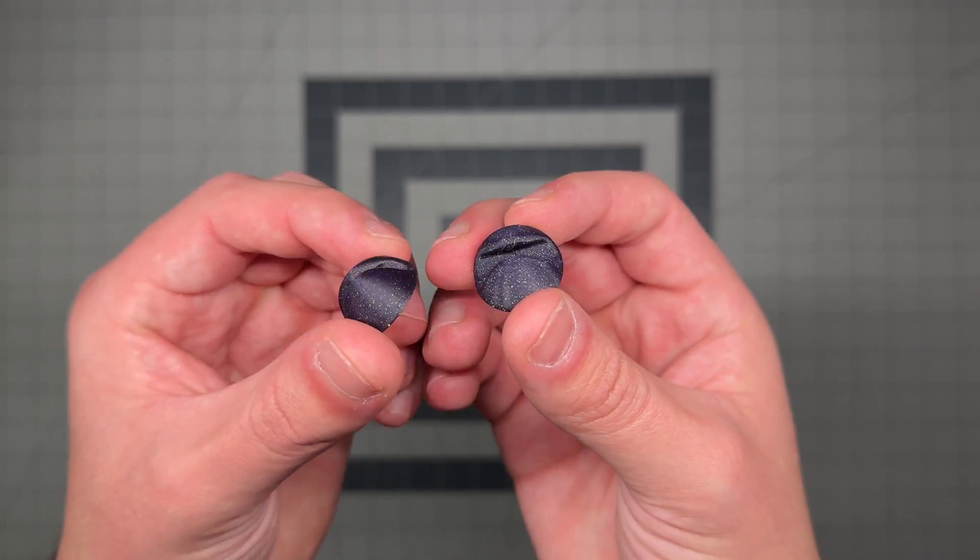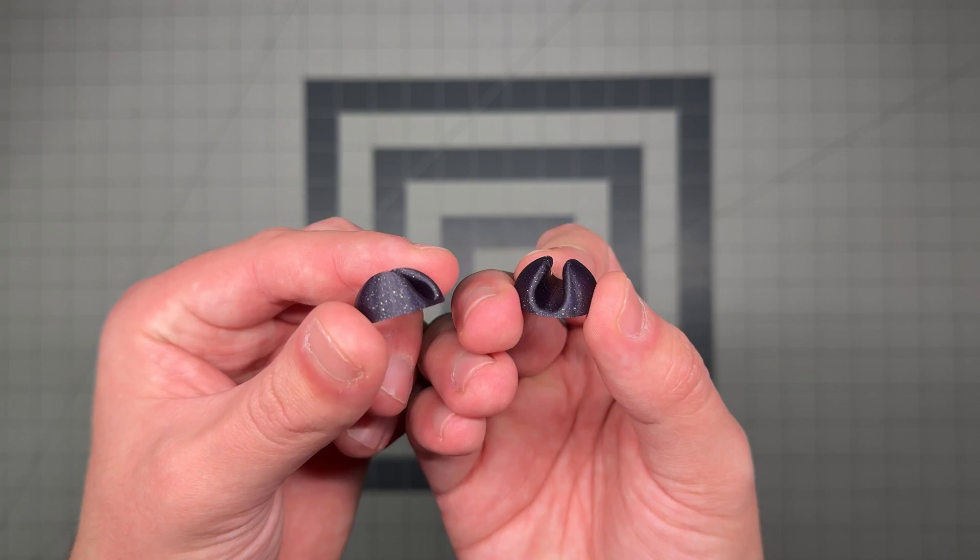Welcome back to another Fusion 360 tutorial. Today we are on day three and we are going to learn how to make these 3D printable cable clips within Fusion 360. With that said, let's get started.